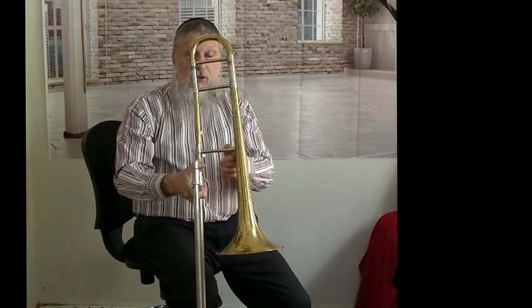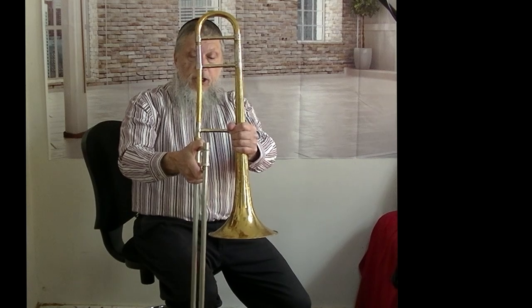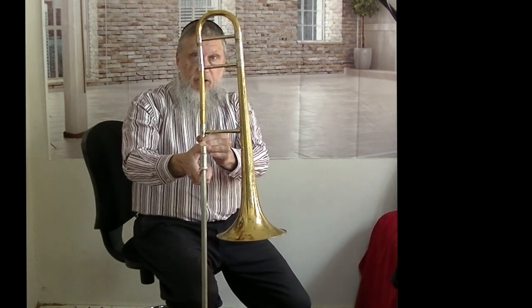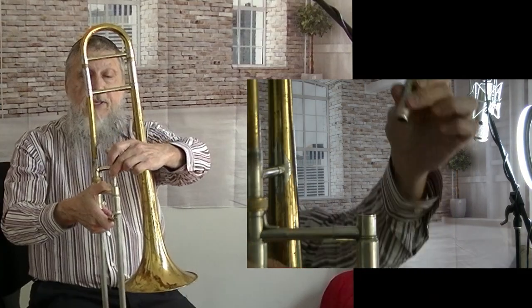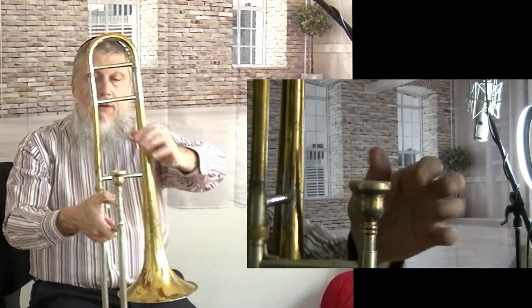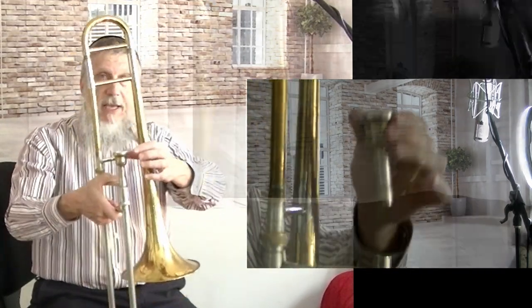Which might be a little bit too much for playing position. So, you may have to just gently turn it towards the slide, and then make sure it is secure. Then you find the mouthpiece and you put it in the mouthpiece section, and do not pop it. It will get stuck and you need a special mouthpiece puller to take it back out.